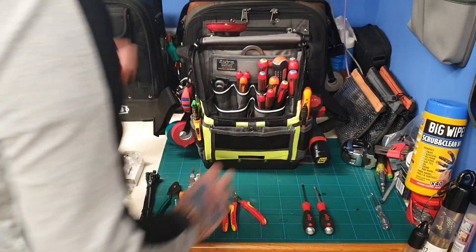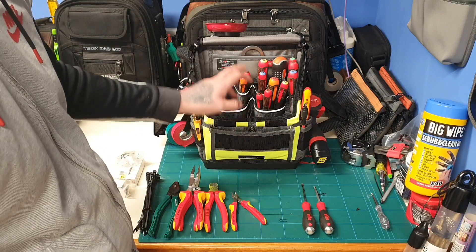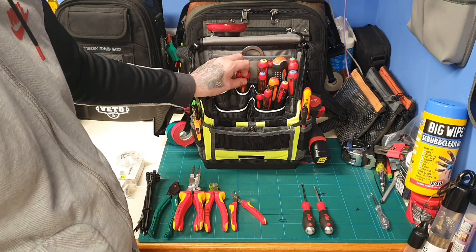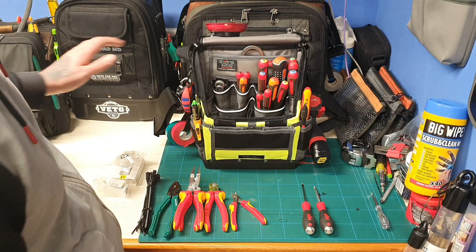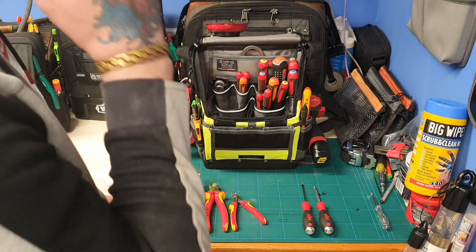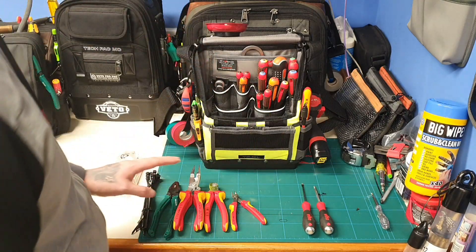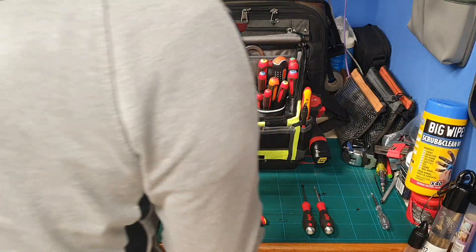I've laid out the Bahco 12-piece screwdriver set along here. I was going to put my NipX ones in here but I wanted to test these ones out. I'm going away for three days next week so I'm going to be taking this bag and the Special Ops one, and probably the drill bag with all my drills, so I just wanted to get this one laid out as I would normally use it.